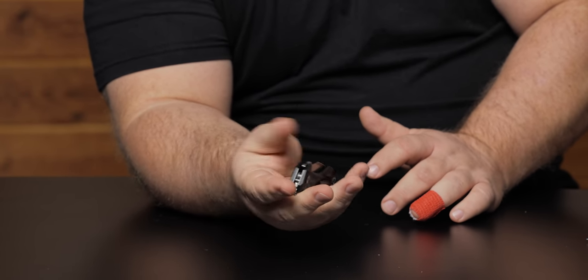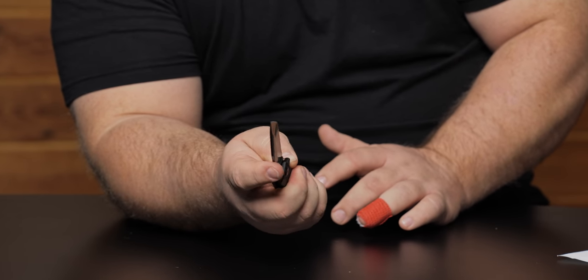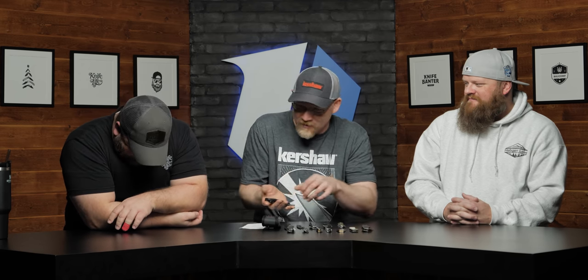SpeedSafe is where the one-handed operation really shines. The assisted is a little less resisty, and the contouring of the handle gives me some purchase if I'm using this for hunting or fishing. For the record, this is actually a three-inch blade — he just has really big hands so the knife looks small when he holds it.